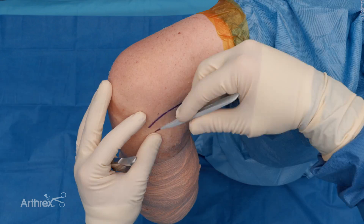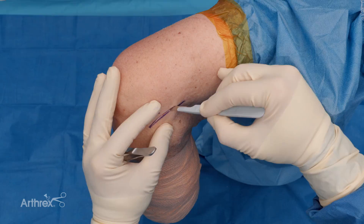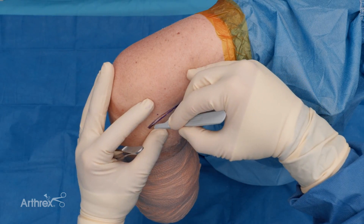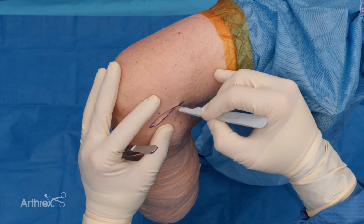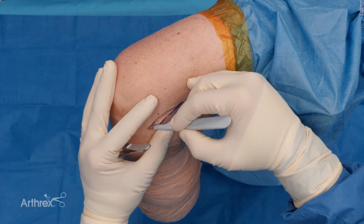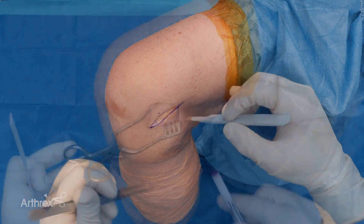You can either do this exposure prior to your ACL. Sometimes with the scope and the fluid, you can get a little bit of swelling and extra fluid in the bursal tissue. But either way works well for the anatomy.